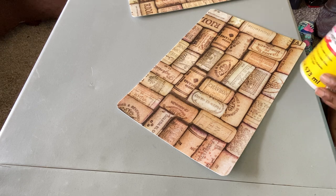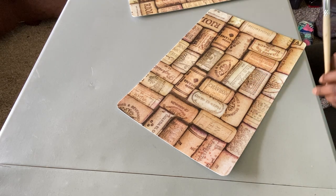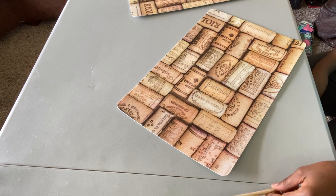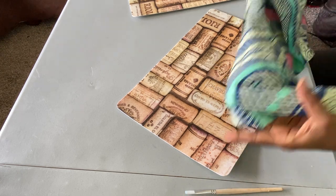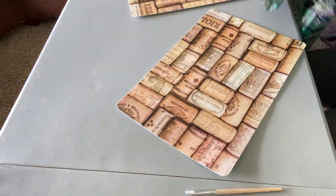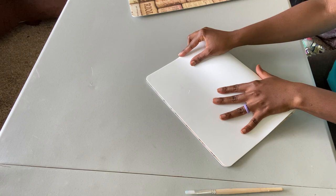Hi guys, welcome to my channel. Today I'm going to be making a clutch out of a placemat. I got it from Walmart — it was 99 cents. I'm showing you some of the supplies now; there are more supplies I'm going to be using along the way, but I'll have all of them linked down below.